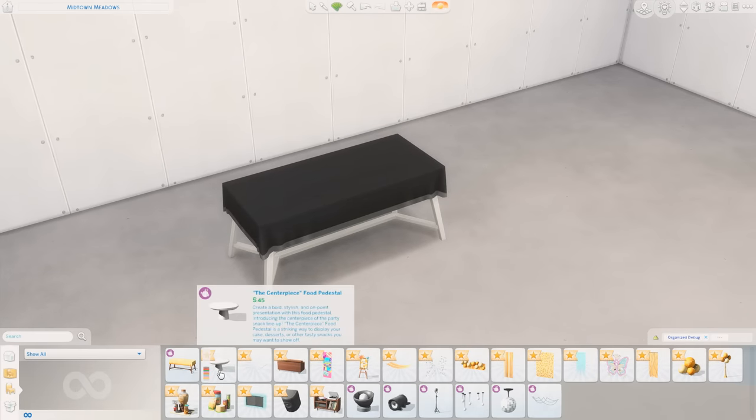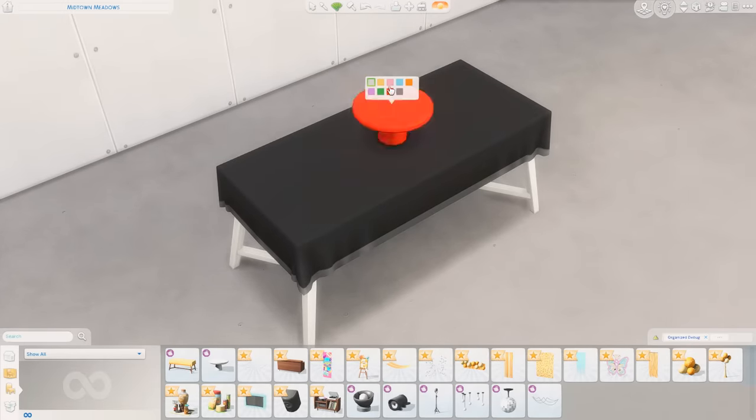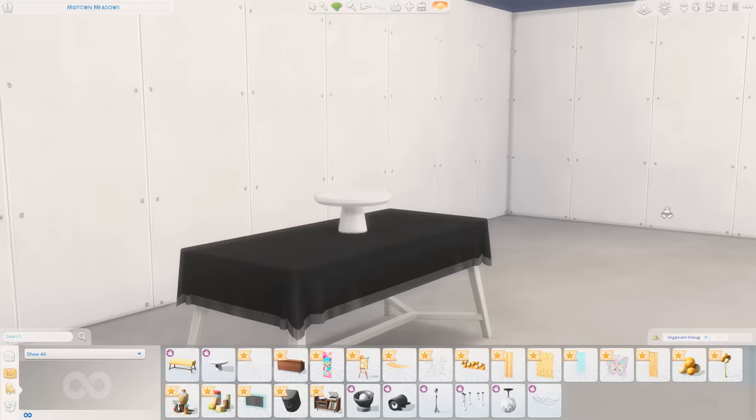Next up we have the Centerpiece Food Pedestal. That's cute — it looks like that's where you could put a cake or something, and it comes in a bunch of fun colors as well as black and white. Not mad at that.